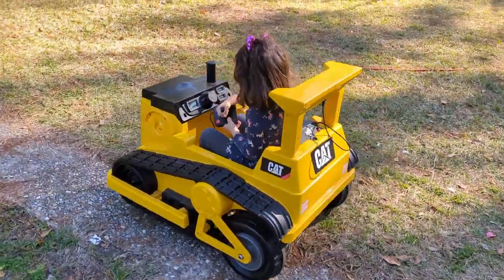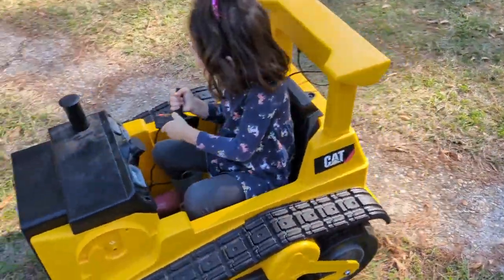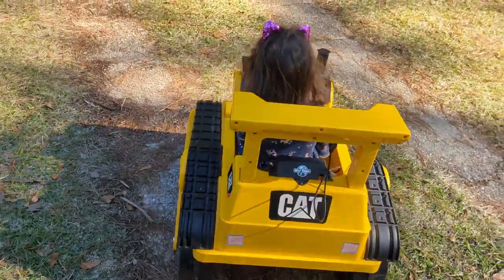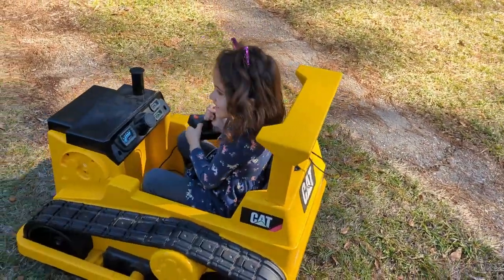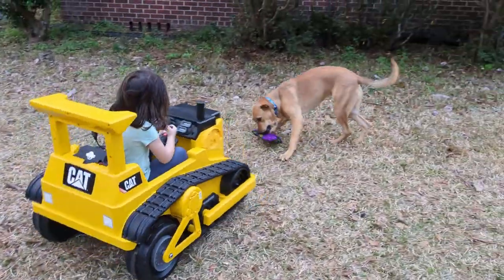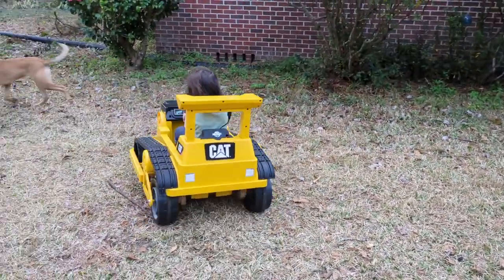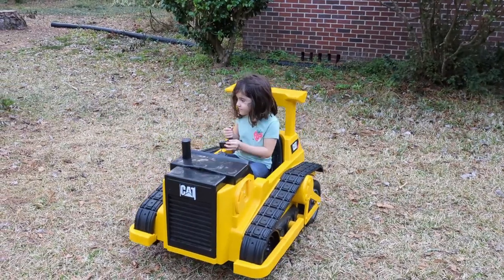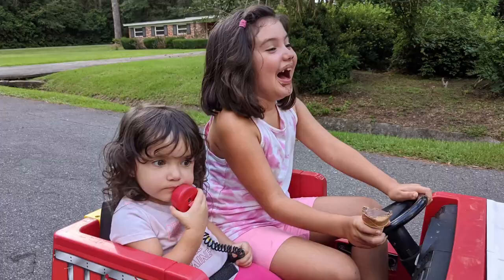This is a quick video to go over a project I worked on over the past couple years. It sat in my garage for a long time, but you can see the driver here having a great time controlling this cat riding toy using an Atari joystick instead of the controls it came with.